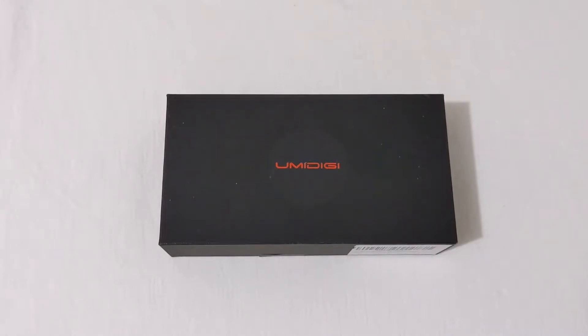Hey everyone, RJ here with CV Tech, and today I'll be doing an unboxing of the Umidigi X. Let's check it out.